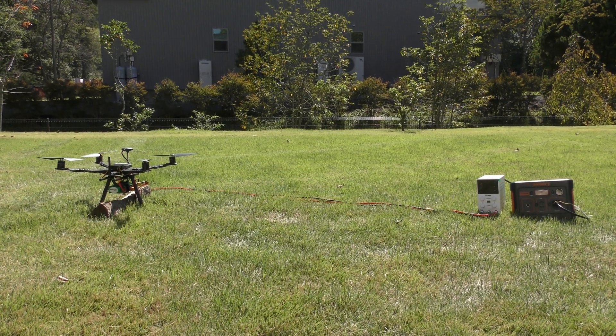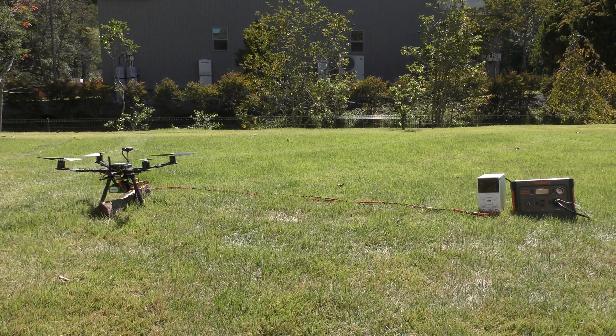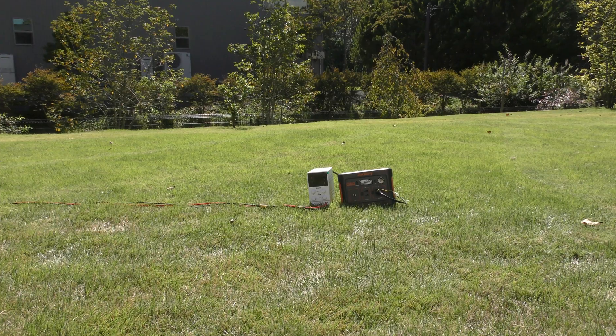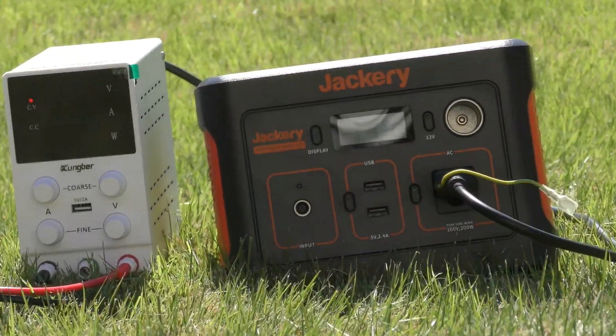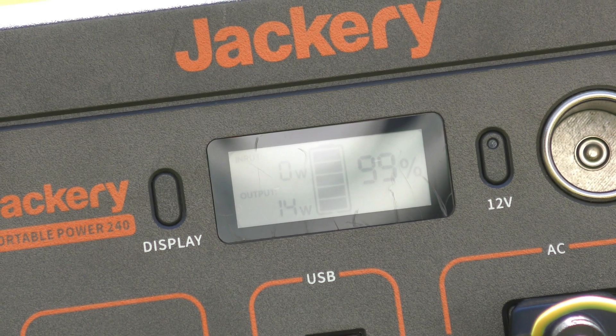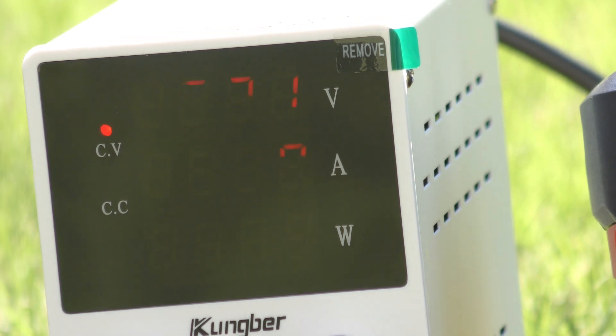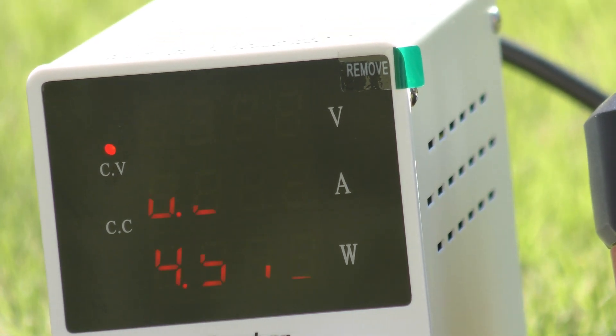This is the beginning of the test. That chime means it's exactly noon. We've got it all hitched up already. Looking over at the portable battery, it's at 99% and drawing anywhere from 8 to maybe 15 watts or so. The variable power supply is providing 16.71 volts.